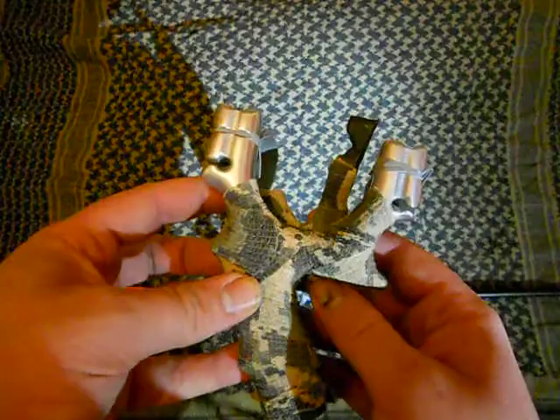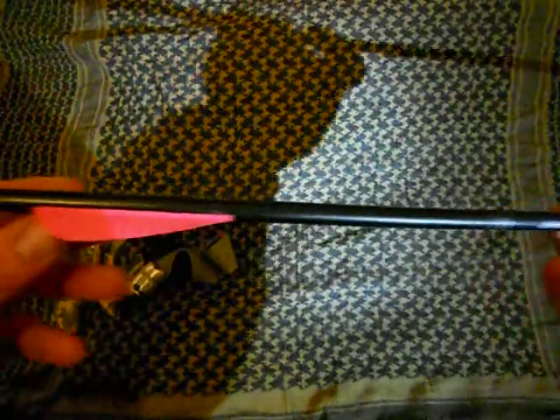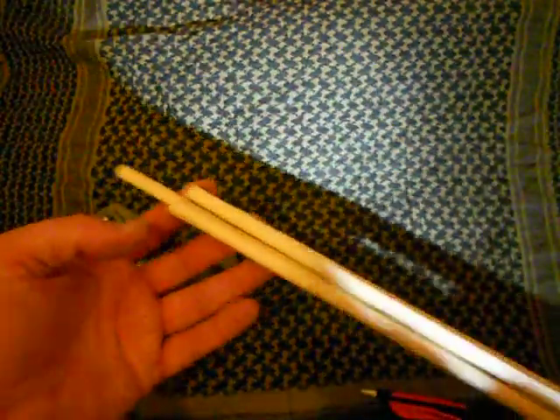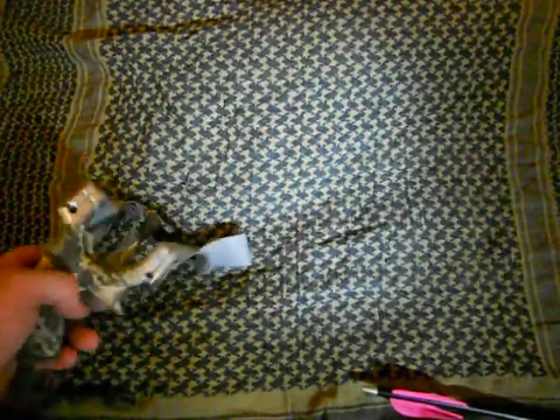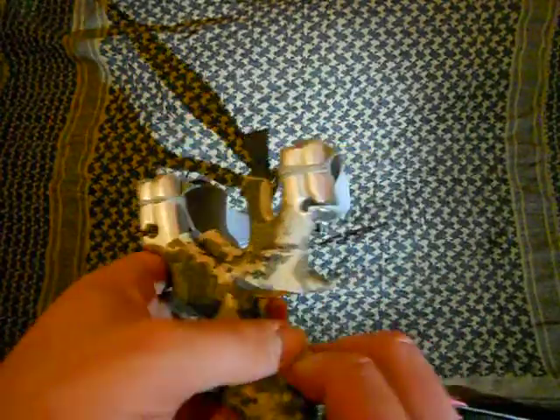I'm not going to shoot it until tomorrow because it's pitch black outside, and the only arrows I found were ones like this with damaged flights and they're bent. So I went to B&Q the other day and got some blanks, so I'm going to make some arrows tonight, and tomorrow I'll do a target video with it.